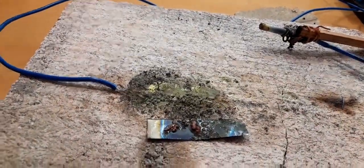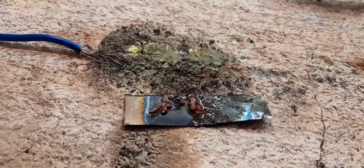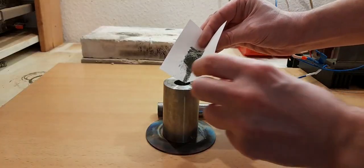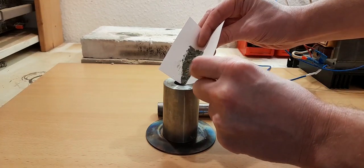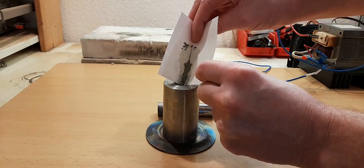You can see the pink color of the ruby — it's not much but at least nothing melted. I try to compress the powder in order to have less air in it and to keep it from flying away.